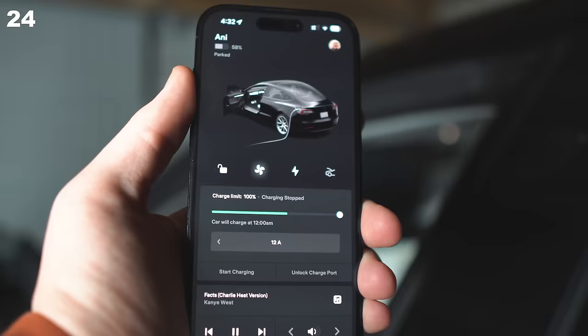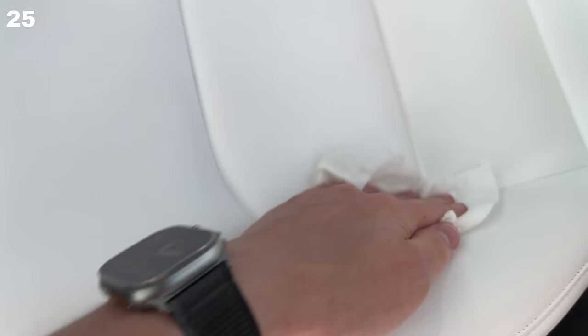The closer you can keep your daily charge limit to 50%, the better for long-term battery degradation — unless, of course, you have an LFP battery. Stop ceramic coating your seats; it's a scam. Clean them with soap and water as Tesla advises, or fragrance-free baby wipes for more convenience.